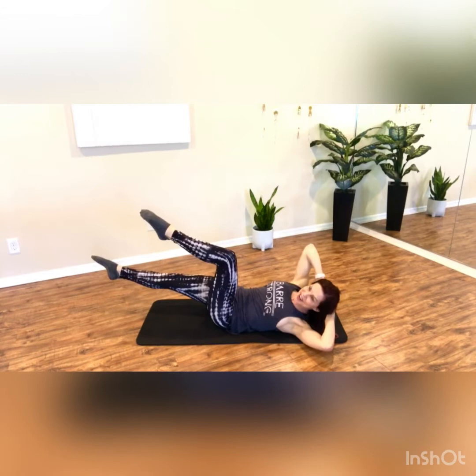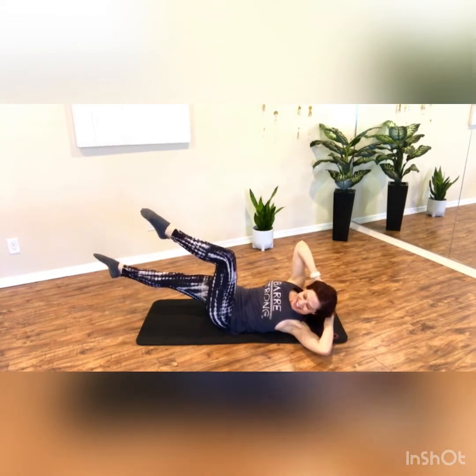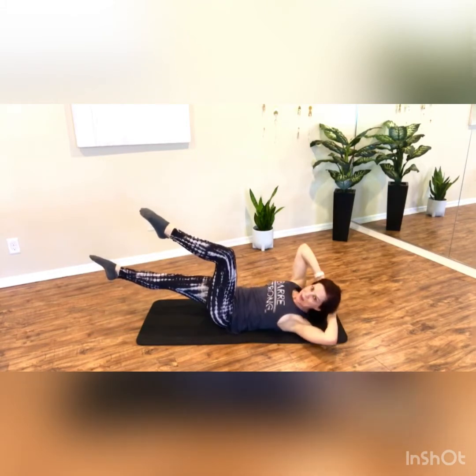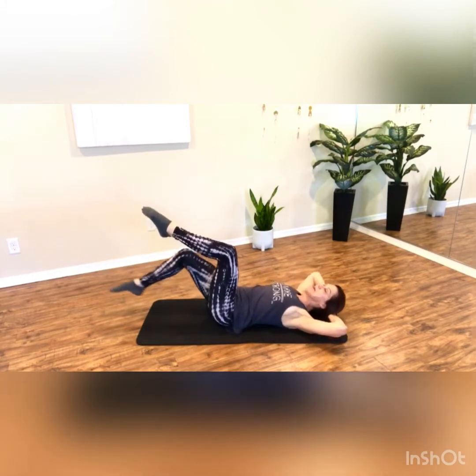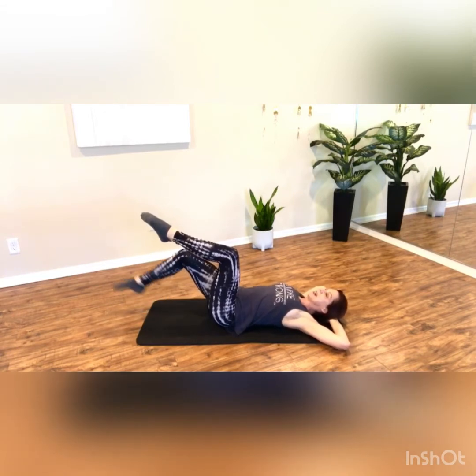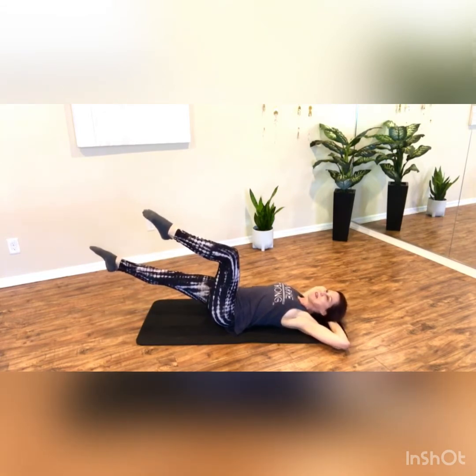Give me four more and down, exhale, lift, twist and two and down. Lower your head, lower that bottom leg for a second. Now you're gonna extend it back out — that was a quick break.